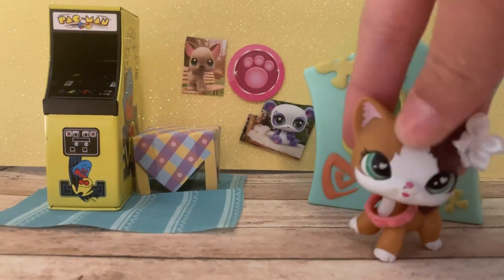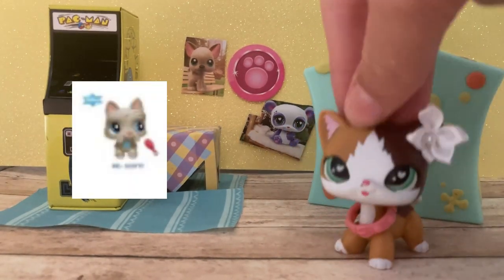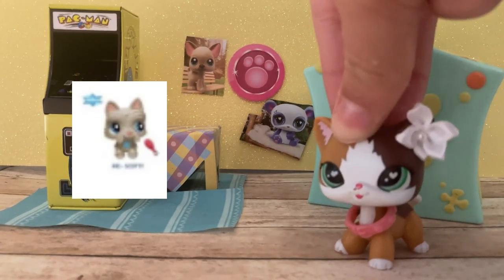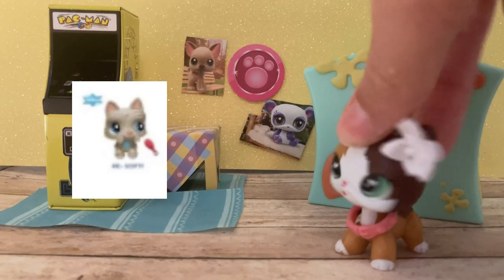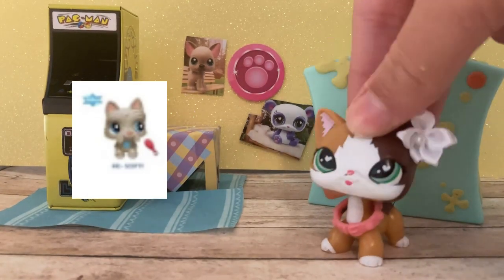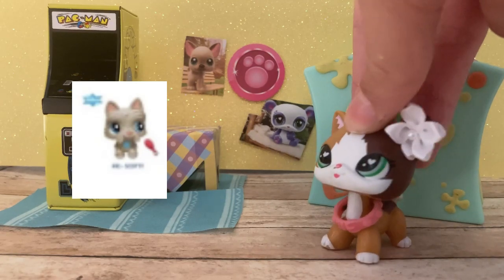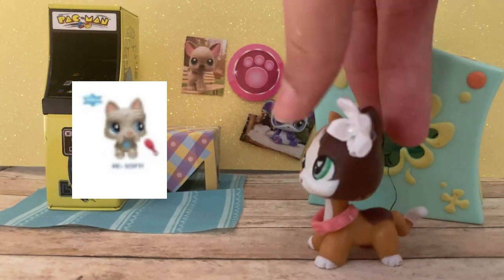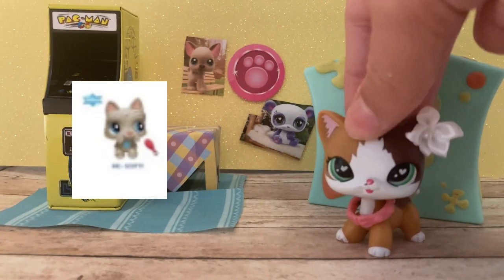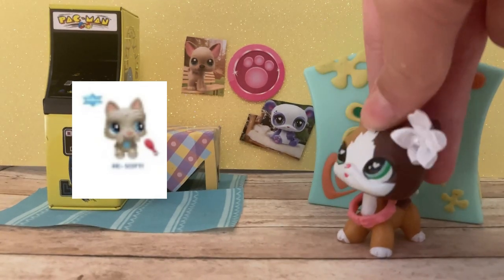Next we have the Yorkie grandpa kind of dog — he's so cute. He has a random blue spot which I'm assuming is a cutie mark, which is kind of a weird color choice. I wish he had a brown cutie mark to keep it more simple and subtle, unlike the other very bright LPS. But this one's actually cute. I actually really like him — nothing really bad to say.